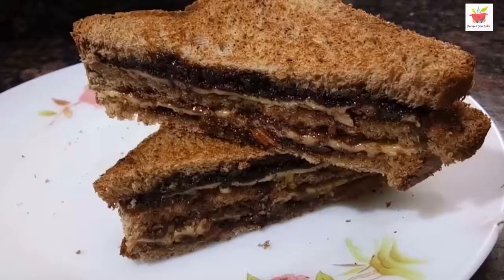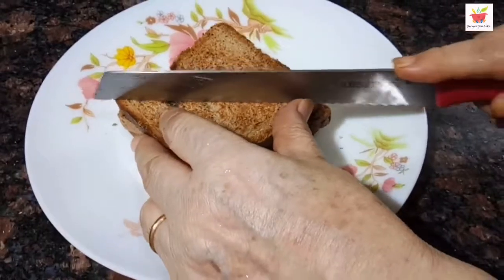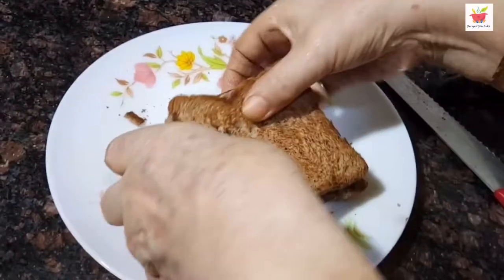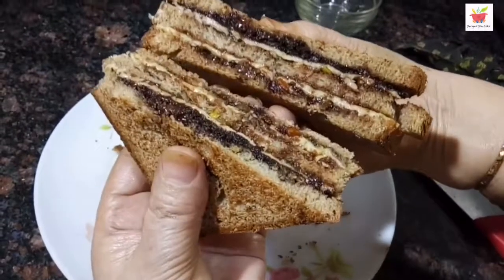Hi my lovely food lovers, we are making a chocolate cheese sandwich. If you are a chocolate and cheese lover and want your cravings to be satisfied quickly, easily and deliciously, then what are we waiting for? Let's begin the recipe.